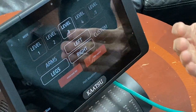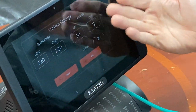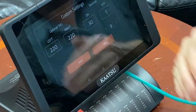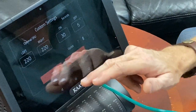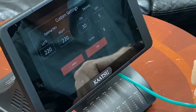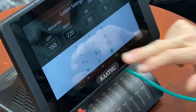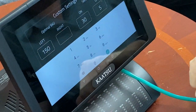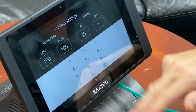If you want to customize your cycle, go ahead and tap Custom and it will walk you through exactly what you're after. Let me just cancel that — tap Arms, then Custom. Let's say I want a cycle to take me all the way up to 150 SKU on the left arm, and on the right arm I only want it to go to 100 SKU. I can do that.